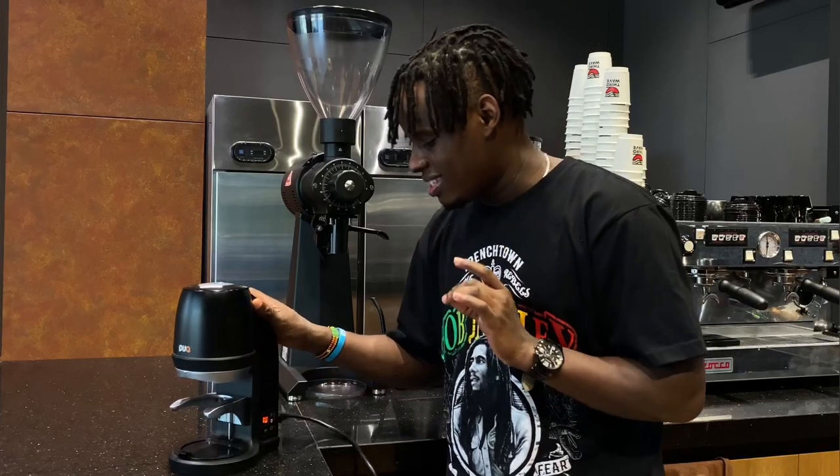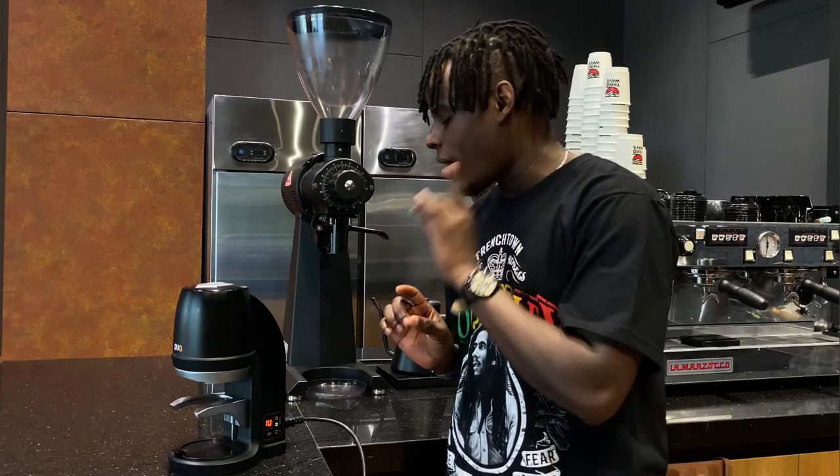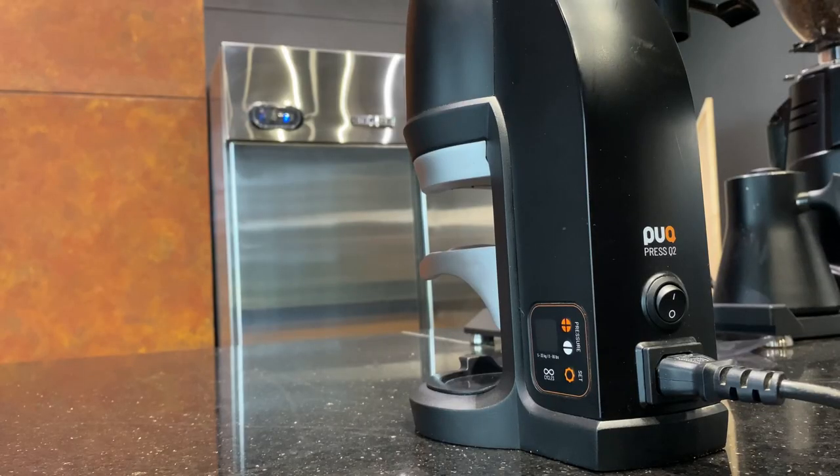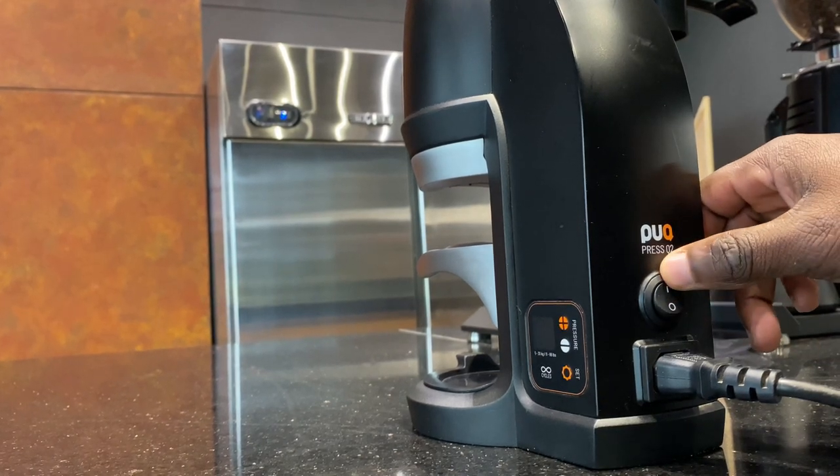It's really amazing, it comes with different features, but to power it on, you need a power source. Then you switch on the power switch which is located in the back of the pack press.